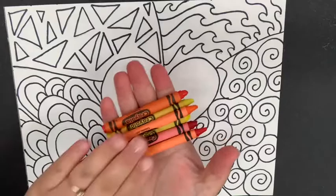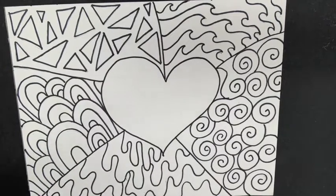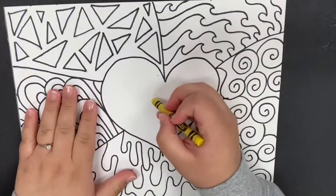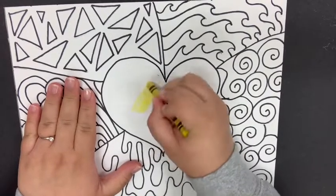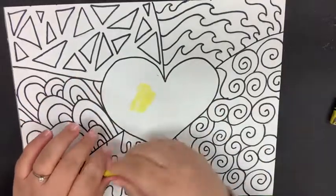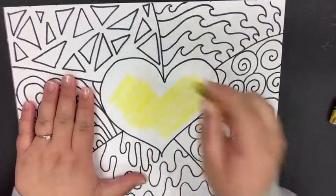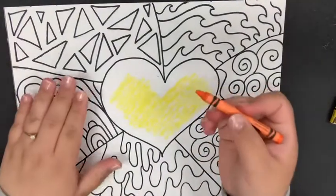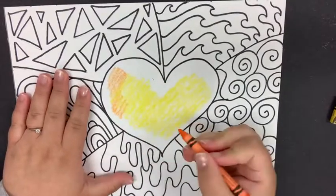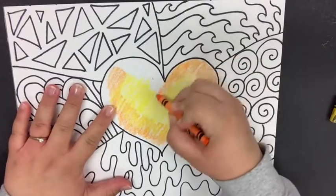Remember, if you don't have crayons you can use markers or colored pencils. The only part that should be colored is the heart, because the heart is our point of emphasis — that is the center of attention. To blend colors together, start with the lightest color first. I'm going to take yellow and color in the middle of my heart, not going all the way to the edges, because I'm going to blend. Then I grab a light orange, which blends into yellow better than a dark orange, and color around the yellow while overlapping it slightly.